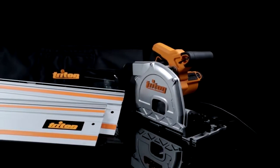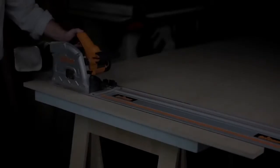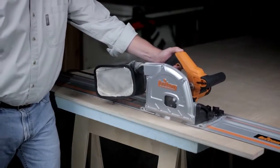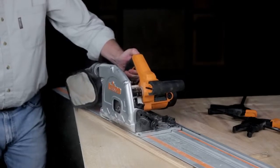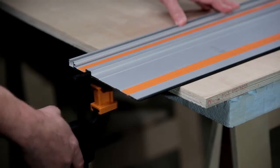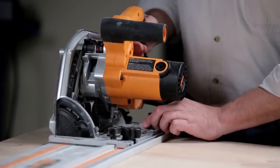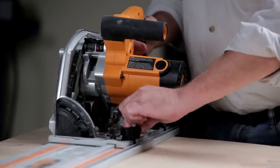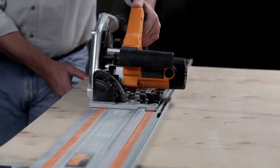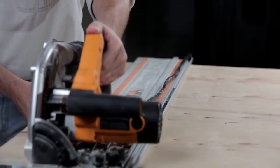The aluminum track is what turns the Triton track saw into an incredibly versatile, accurate tool. The track guides the saw precisely and helps eliminate chipped out cuts thanks to a thick rubber strip along the cutting edge. Grip strips on the underside keep the track in place while you cut, and you can use optional track clamps if you want to lock the track in place. The track allows you to lock the saw on so that it can still slide freely but can't accidentally tip or come out of the track. For even greater safety, the saw features an anti-kickback mode which lets the saw move forward on the track but helps prevent it from moving backwards should the blade bind in your material.